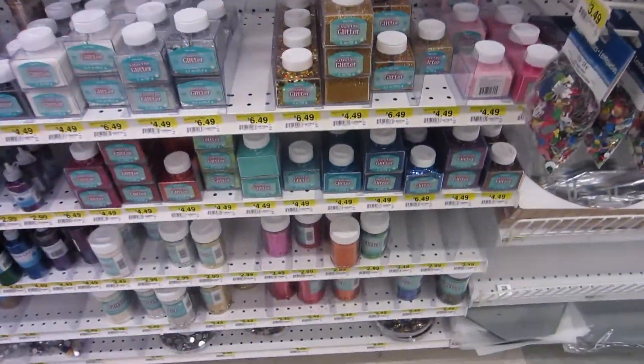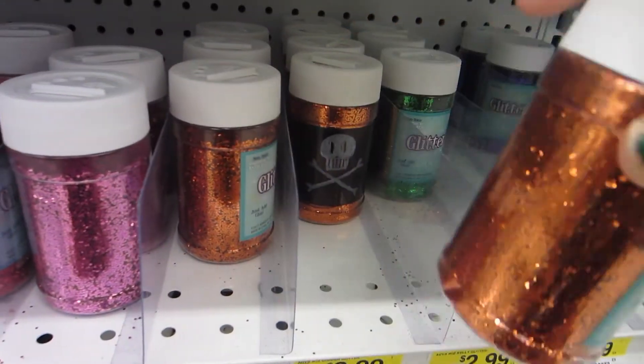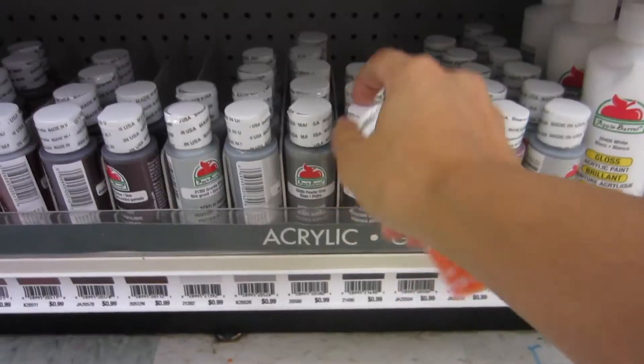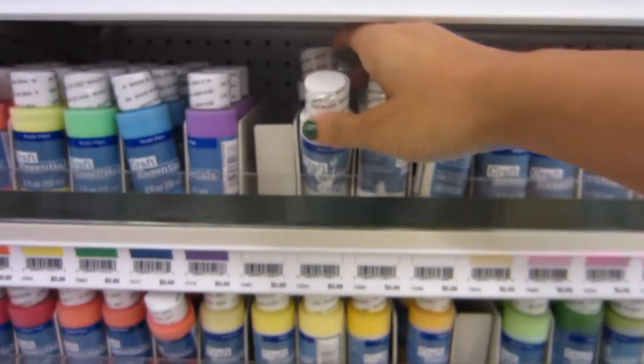Oh, glitter! I think the orange would make a good cup. Surprisingly, all the Halloween decor was almost gone — they have massive sales going on right now. They're trying to get rid of the holiday before it even started, but no worries. I got what I needed. I even found some Halloween-themed glitter, so that's pretty cool. Let's head back.